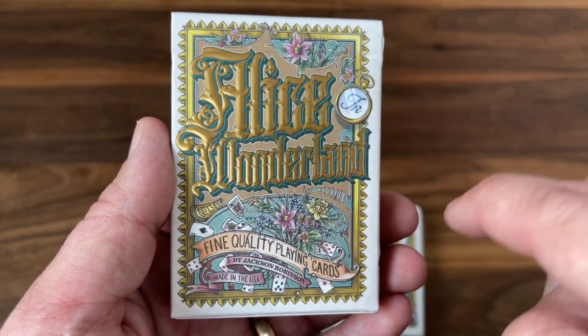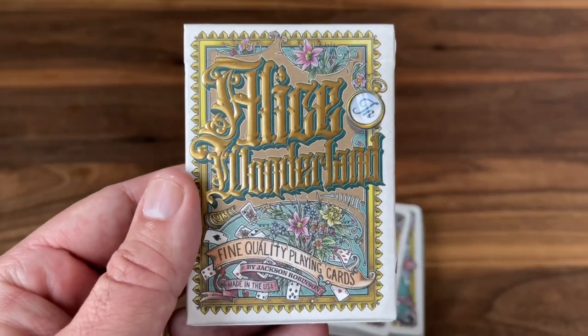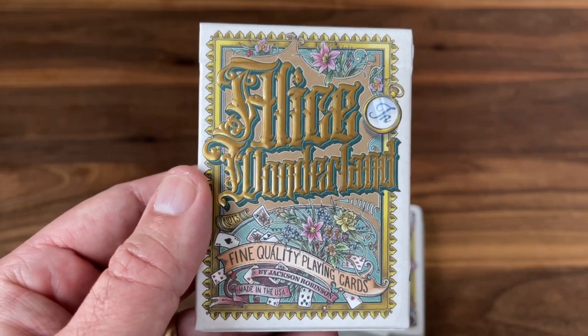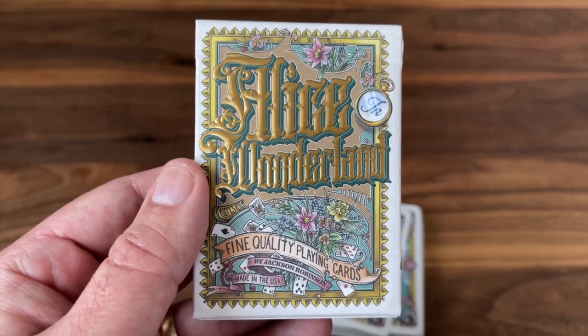The standard version of the deck is available on King's Wild Project right now, so I'll put a link down in the description if you want to go check it out for yourself. Hope you enjoyed this look at Alice in Wonderland — can't recommend it highly enough. Make sure to subscribe for more deck reviews and unboxings, let me know what else you want to see, and I'll see you for the next one.